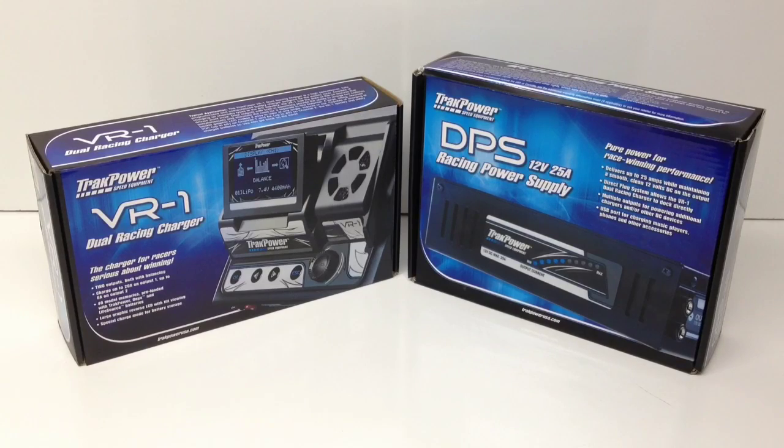All right guys, Rich here from the RC Network, and this is going to be an unboxing of a couple of items. One is the TrackPower VR1 Dual Racing Charger — a DC-only charger — and also the DPS, also from TrackPower, a 12-volt 25-amp power supply that is mated directly for the VR1. I've pretty much only owned AC-DC chargers, and the limitations are that you can't fast charge very quickly or do large packs quickly. So I decided to dive into my first DC-only charger and power supply.